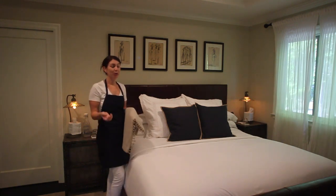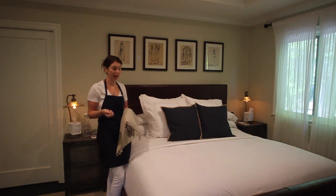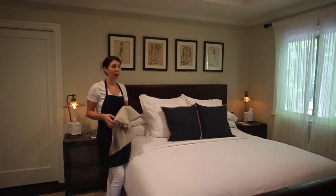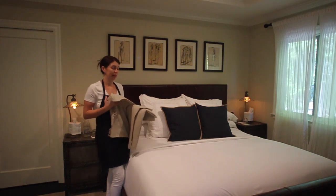To tie it all together, I always like to add a throw blanket or some sort of bed scarf to the end of the bed. In this instance, I'm actually going to use a table runner, which works really well on a king size bed.